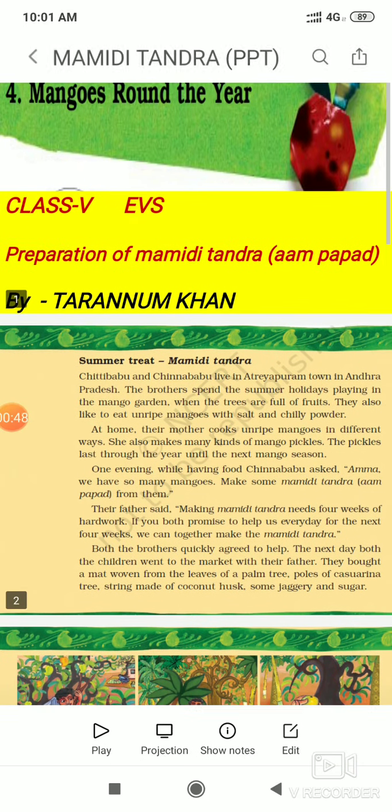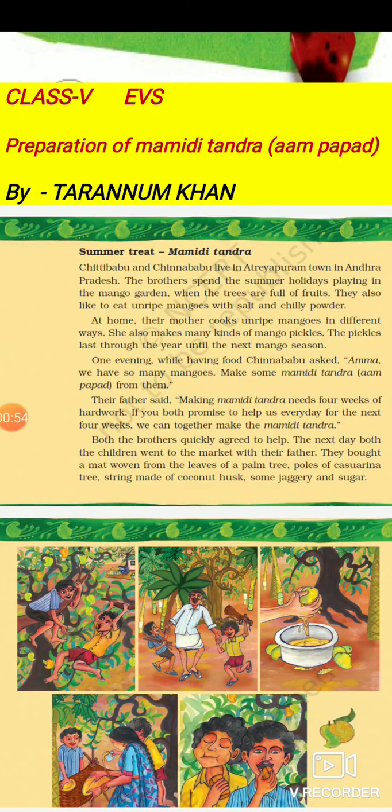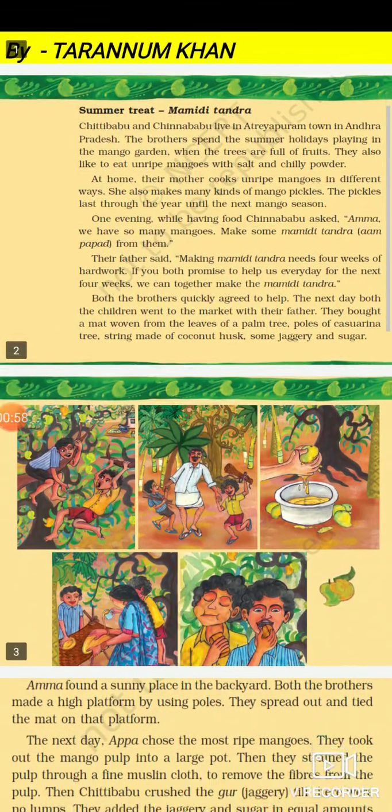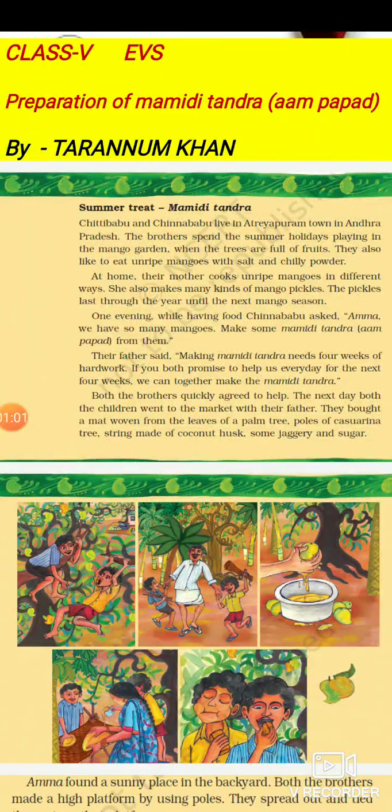This is what we are going to learn about. It is in the form of a small story in your book. We will read that story and through it learn the methods of preparation. The story is called 'Summer Treat' — it is a treat for summer — about Mamidi Tandra.